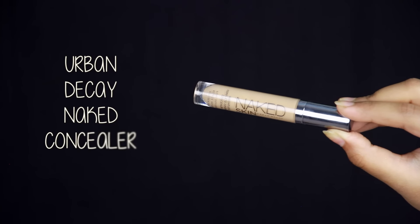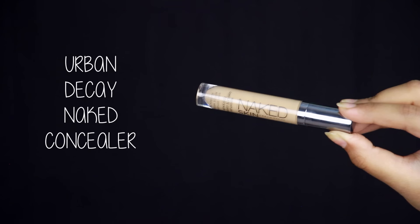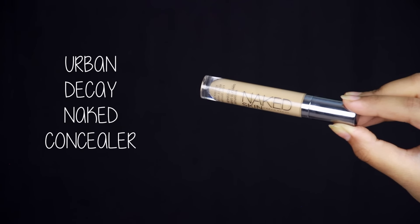As you use the primer, it is called the Benefit Porefessional Primer. We don't apply it all over — we simply apply it to the center part of the face. Then we apply the concealer here under the eye. Our Urban Decay Naked Concealer is very lightweight and has very good coverage. We need to do the concealer by dotting it on.